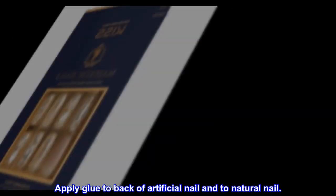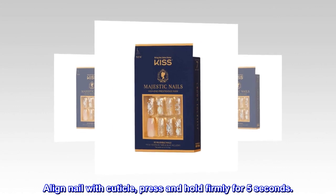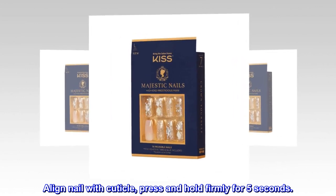Apply glue to back of artificial nail and to natural nail. Align nail with cuticle, press and hold firmly for 5 seconds.